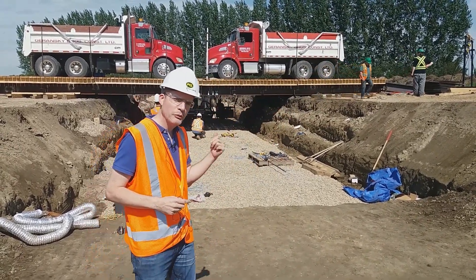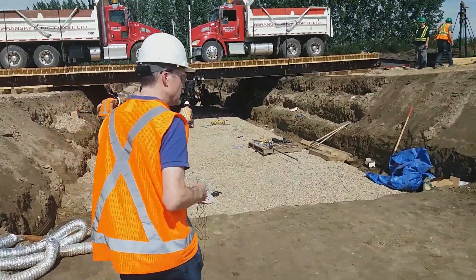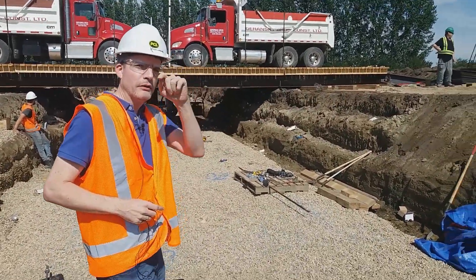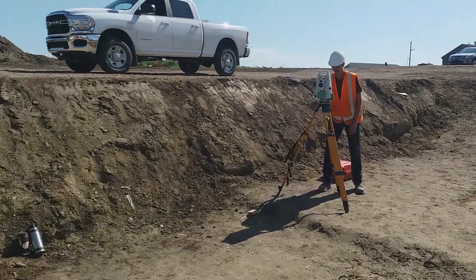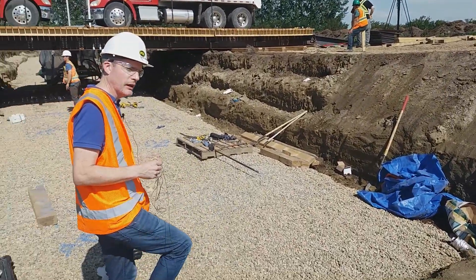They're going to start a test shortly. If we walk a bit more towards the test, we can look at some of the instrumentation used. Behind us we have a total station and a level — they're taking measurements of the movement of the plate and of the bridge, to detect any movement of the bridge during the test.